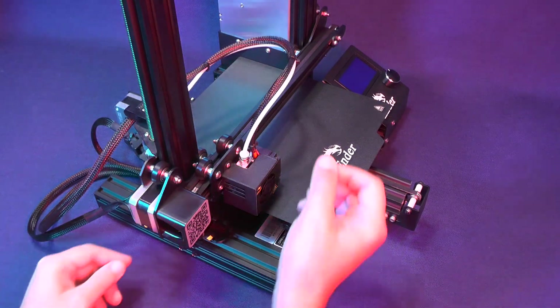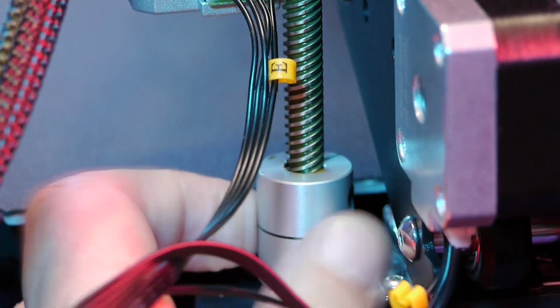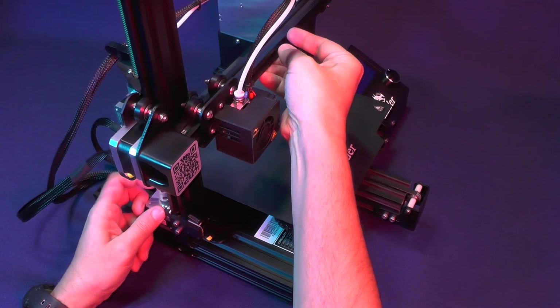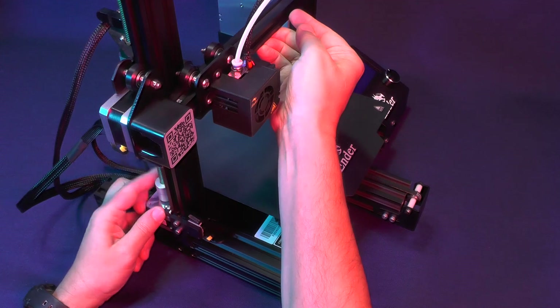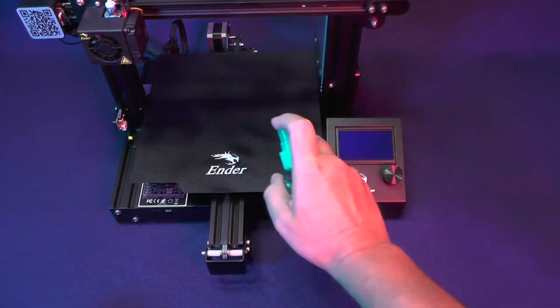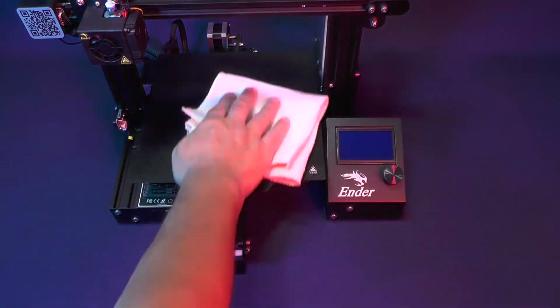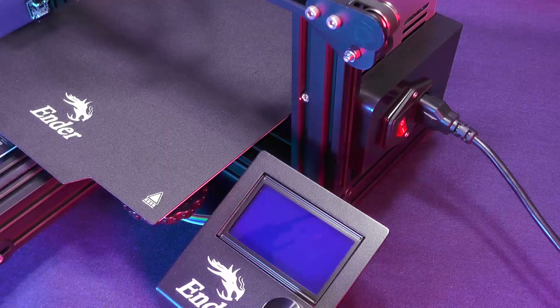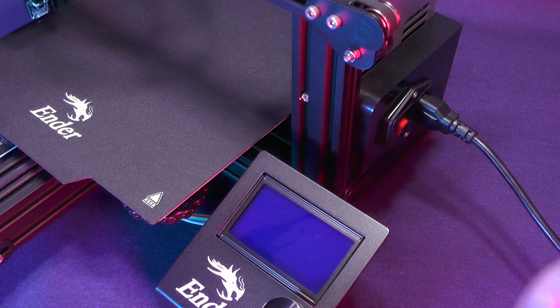As you should know now by heart, the first thing that we need to do before switching on the printer is to clean up the bed. For this we need to manually lift the gantry, spray a little bit of alcohol and wipe it all off. Only now we can switch on the printer.